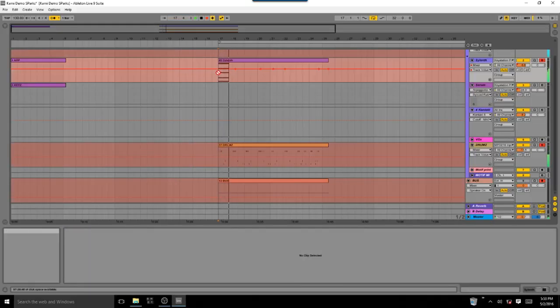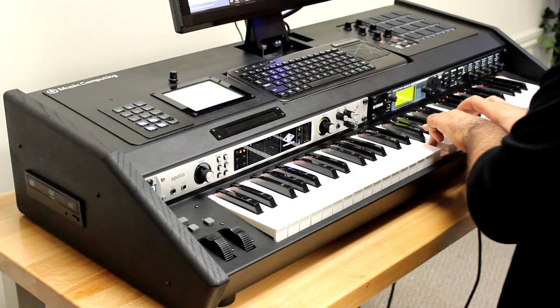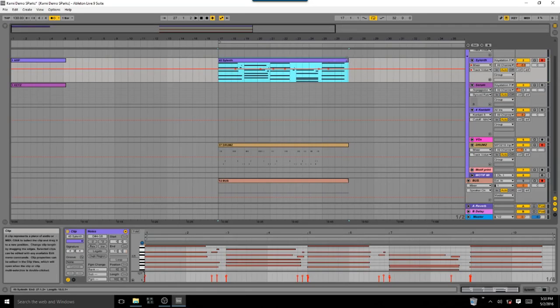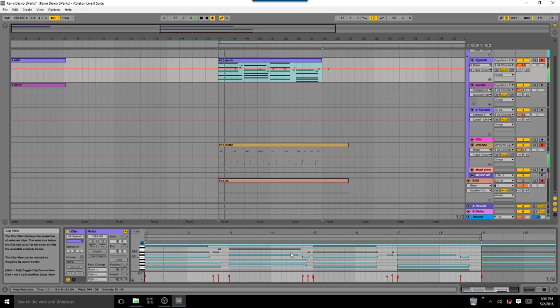Next part for me will be keys. As always — trim, consolidate, select, and quantize.